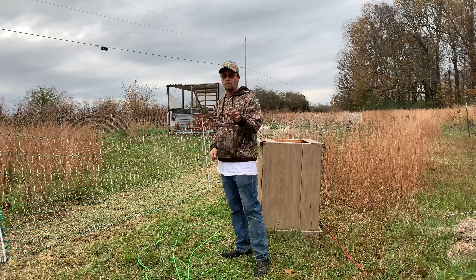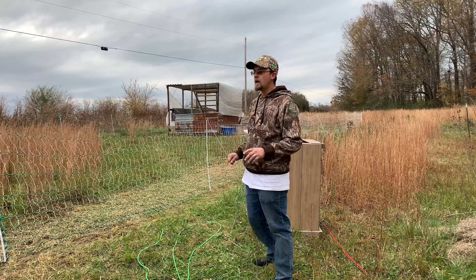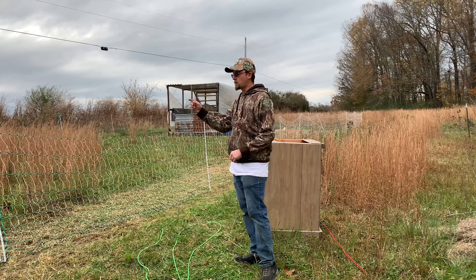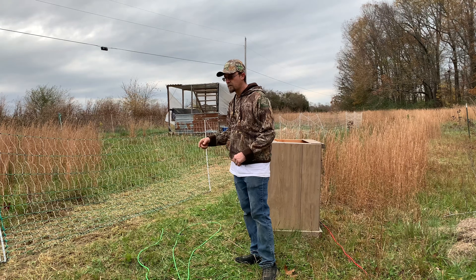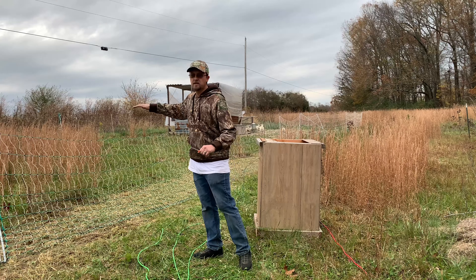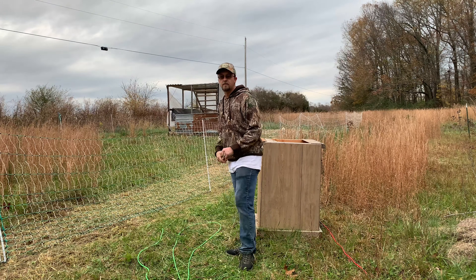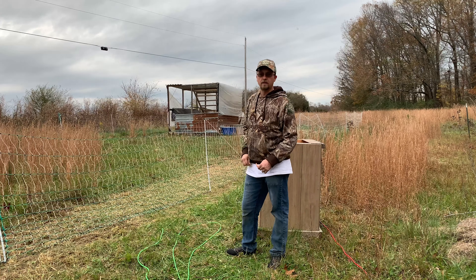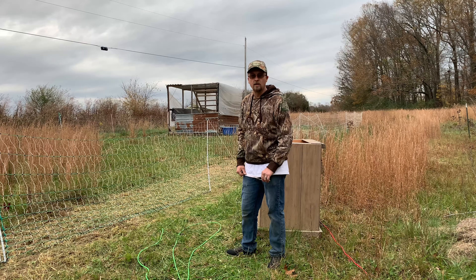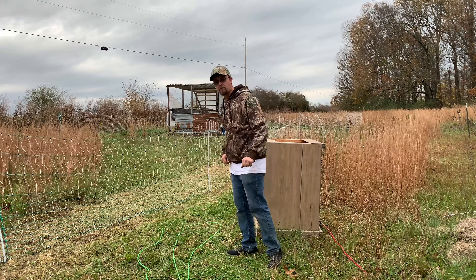So for all my subscribers out there, what I would like for you to do — if this was totally square, 164 foot plus 164 foot, how many square feet would that be on the inside of this fence? I would like to know the answer to that. If anyone could give me the answer, that'd be greatly appreciated. We'll go ahead and get everything hooked back up and I'll get back with y'all in a little bit.